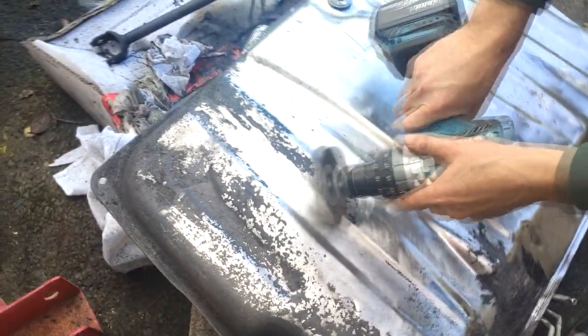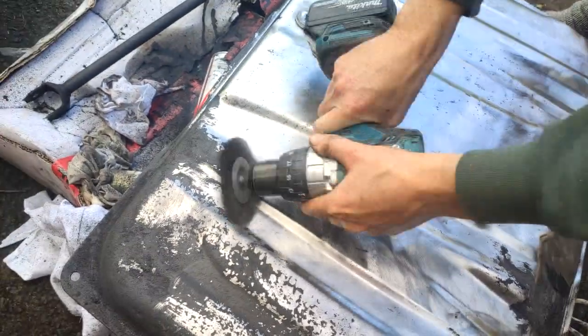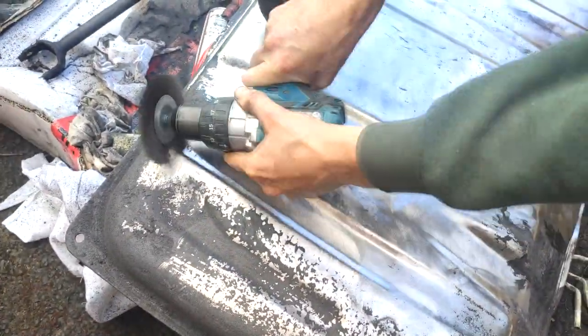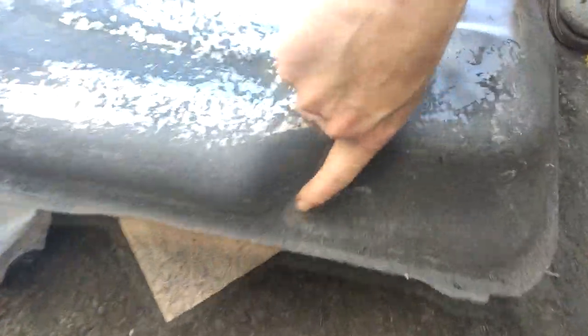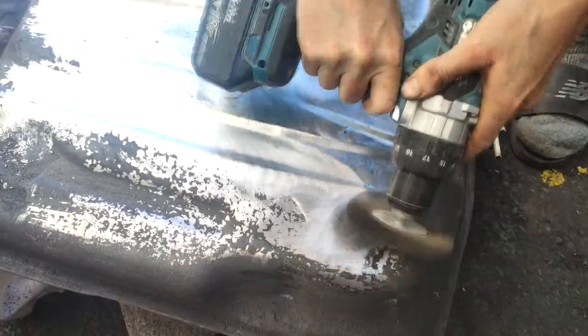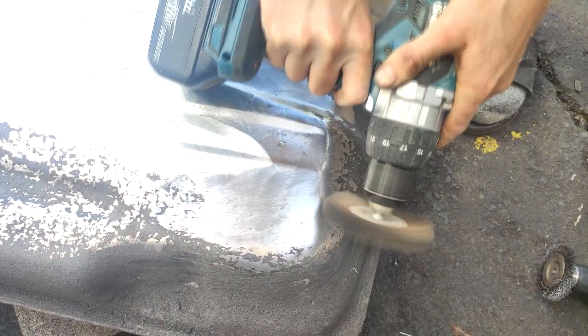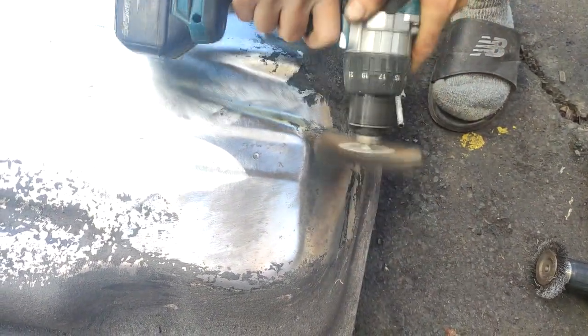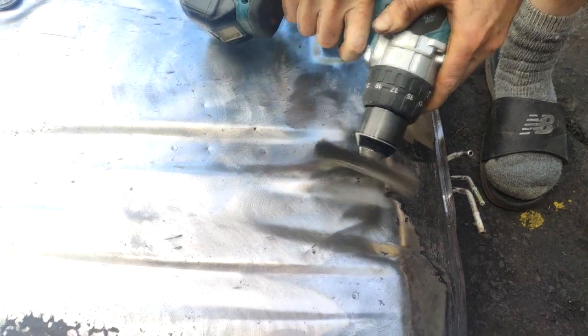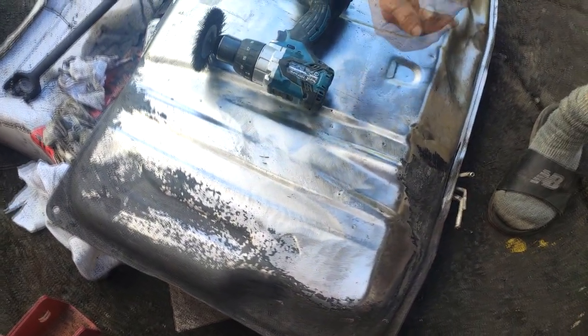I've just got it in my Makita drill here, just polishing all that back. I've done most of it, just got around the outsides here. You can see it's all caked on and filthy down here. I'll polish it all back and once I've got it all good, I'll prime it all up.